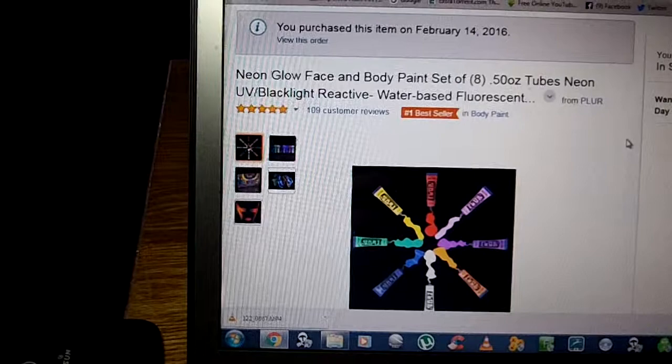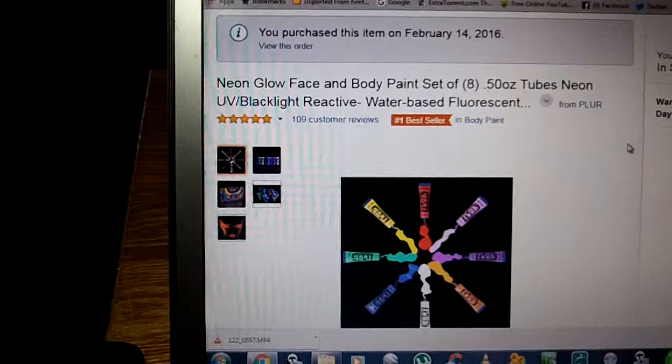This is a product from Plur, P-L-U-R. This is Neon Glow Face and Body Paint.